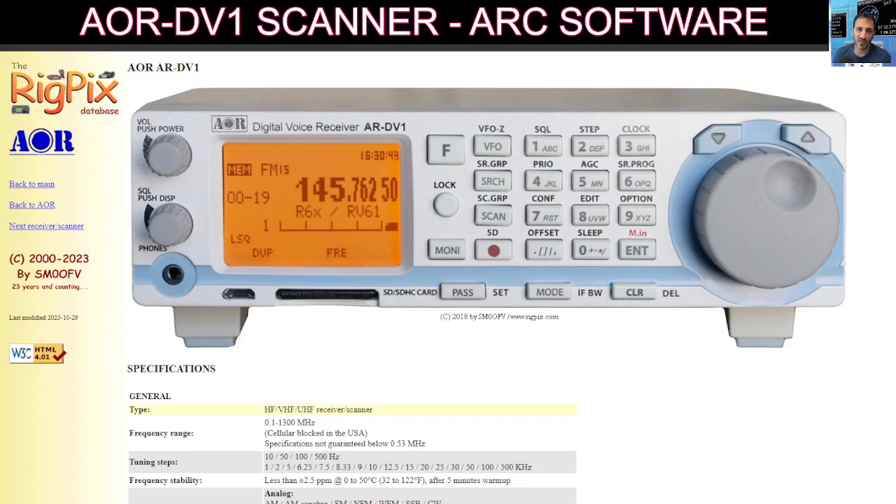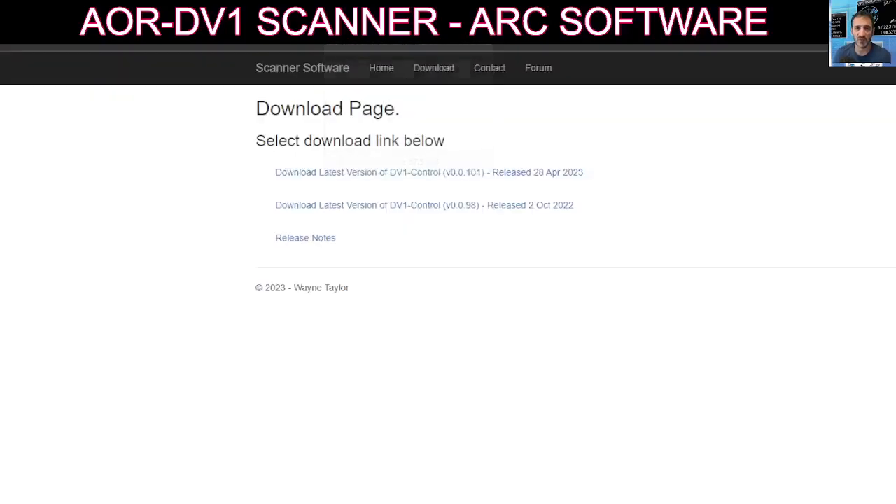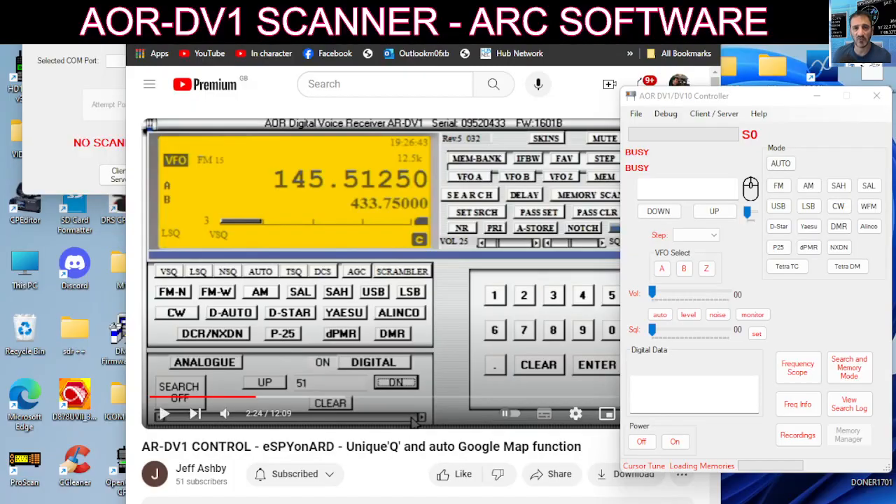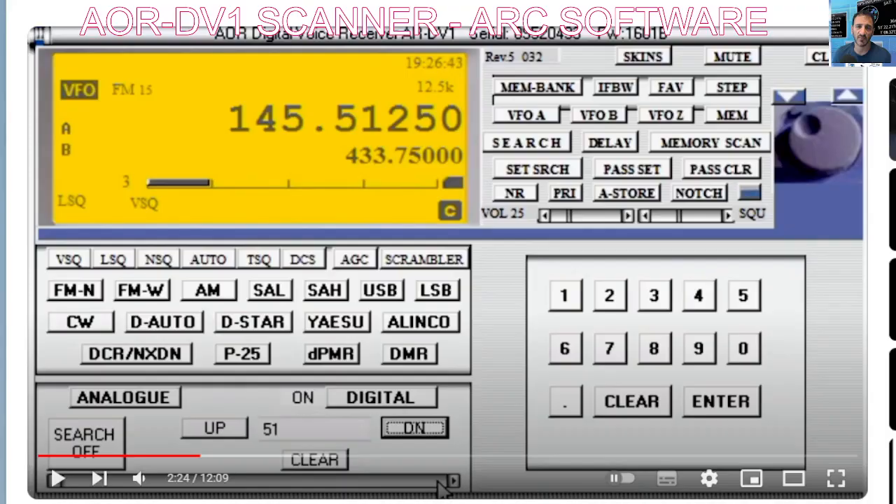I'm also going to provide a link to some free software called Scanner Software — a lot of work has been put into this. There's also the paid-for version called ARC DV1 Pro. On the right there's software called AOR DV1 Controller, which I really like the look of.